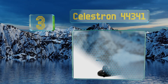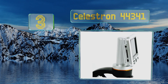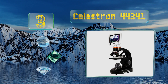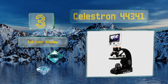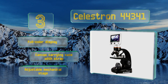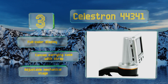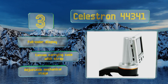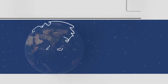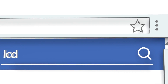Nearing the top of our list at number three, the Celestron 44341's digital camera captures high resolution images and videos of your specimens that can be viewed on the rotatable 3.5 inch screen or shared on monitors via TV output. It provides powerful magnification of up to 1600 times. It features a full color display, a canvas carrying case with a strap, and an adjustable mechanical stage.